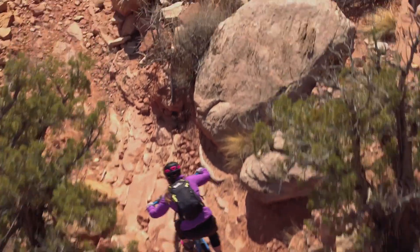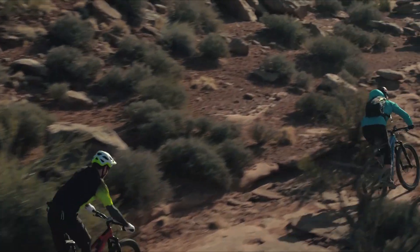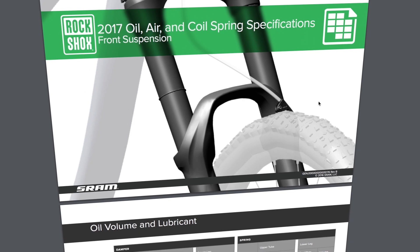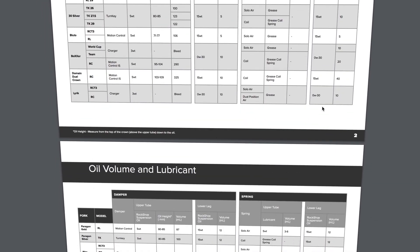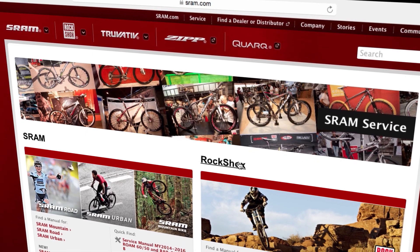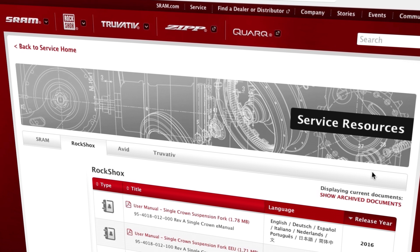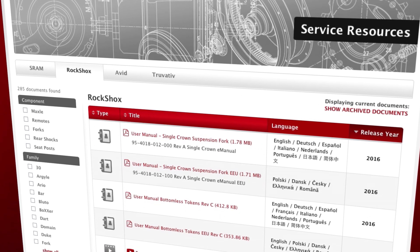In this video, we will be performing service on a Pike fork, but the process is nearly the same for all forks. Suspension oil weight and volume varies between forks. Consult the front suspension air, oil, and spring chart for your fork's oil weight and volume. Go to sram.com/service to find the service manual and oil weight for your specific fork before proceeding.